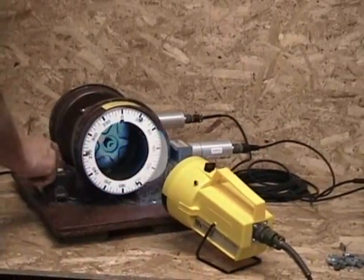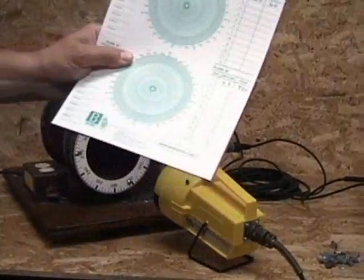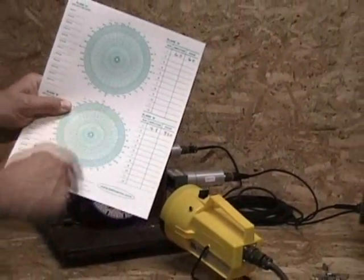Then we stop the fan. And our polar graph pad should look approximately like this.